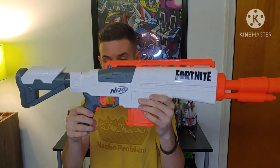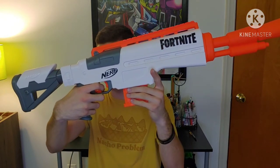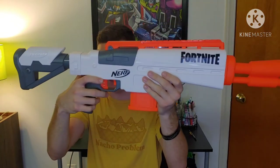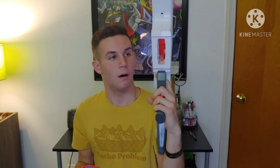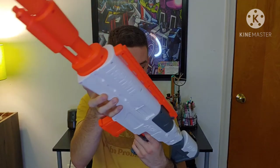In terms of loading and operating the blaster: right in front of the trigger you have the mag release, so you can press forward and pull the magazine out. This makes reloading quicker. The rev trigger is right underneath the trigger guard. If you have a jam, there's a jam door on the side where you can clear it out. The blaster is also compatible with other magazines from the mainline Nerf N-Strike line — if you have the Fortnite Scar magazine, you can put that in here too.